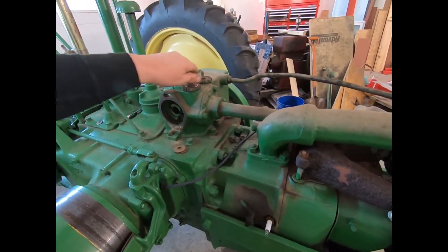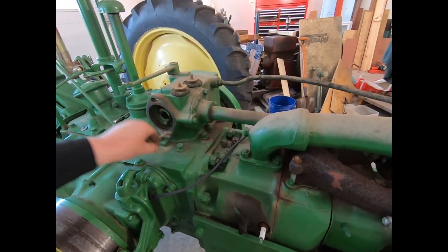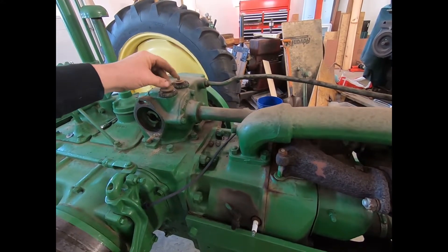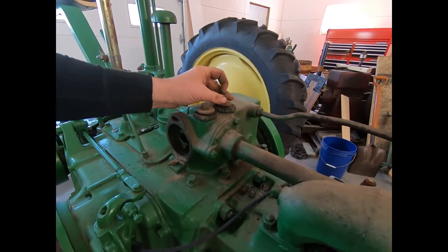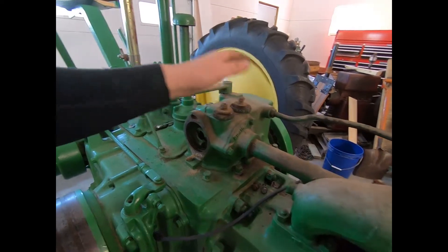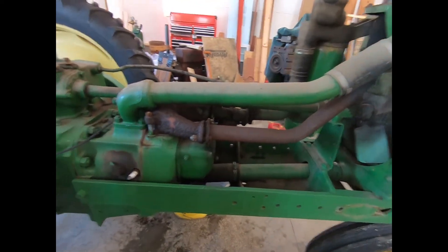I'm gonna put these odd nuts and washers right back on the governor there and then I won't lose them. These are a fairly large diameter nut — five-eighths wrench size for three-eighths — so we'll put them where they belong. I kind of do that if I have odd stuff. The old pucks are still soft, that's all it really matters.